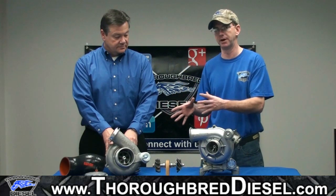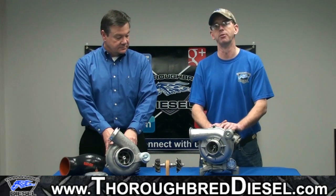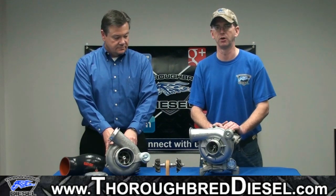I can't say enough good about this turbo. With as many people that are changing out their stock turbos, for a little bit more money we can put you in a ball bearing upgrade, and you've absolutely got a world of room to grow with this turbo.